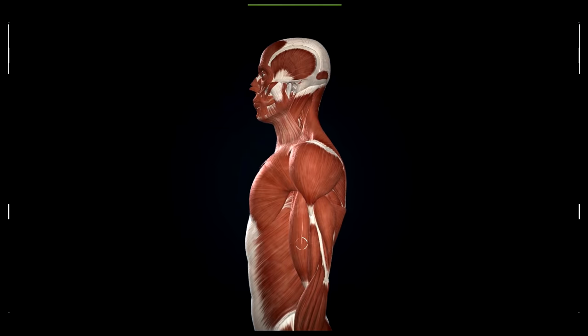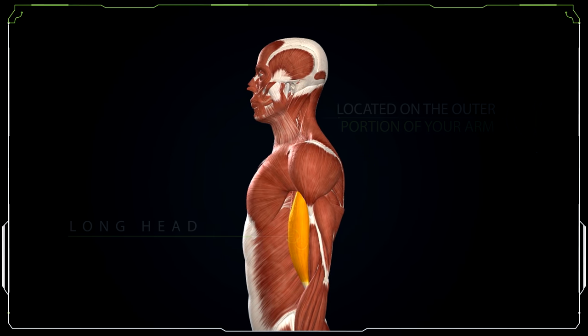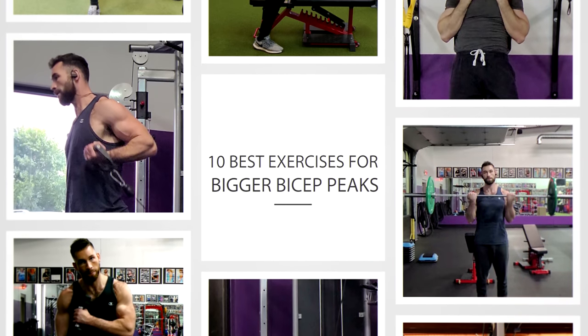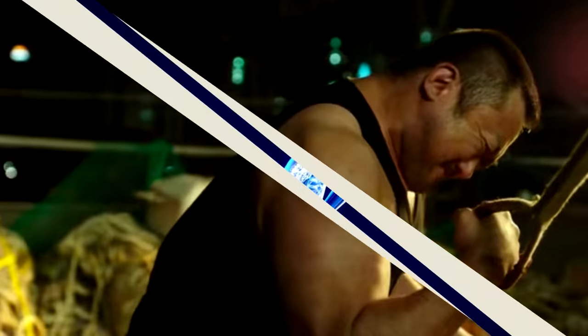Your bicep peak is mostly defined by the long head, which is located on the outer portion of your arm, as opposed to the short head, which is closer to the center of your body. So today I want to give you guys the best exercises to target that long head and develop bigger, rounder, and taller bicep peaks in no time.